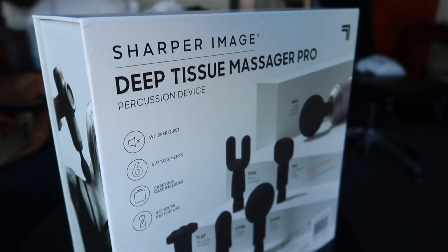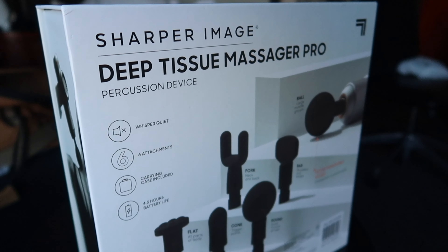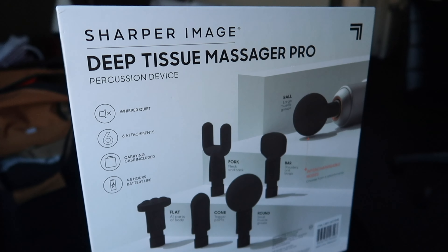Who is this product meant for? Honestly, I think for everyone. For an everyday person who has some aches and pains and needs a good massage, this is a great product to have. And if you're an athlete or someone who works out on a very regular, consistent basis, this would definitely be beneficial to you as well.